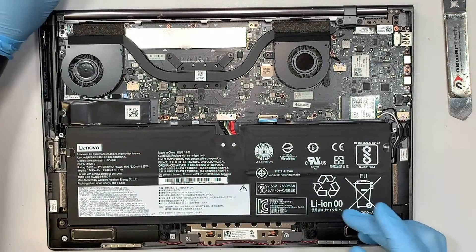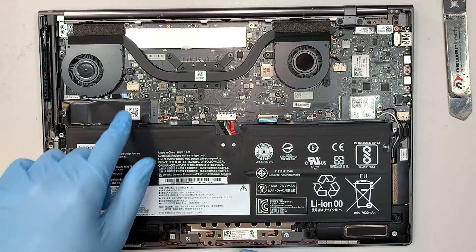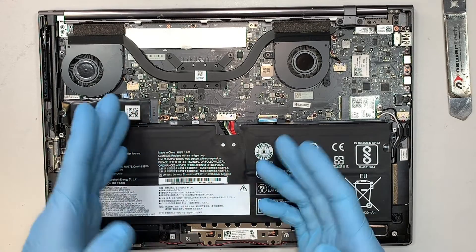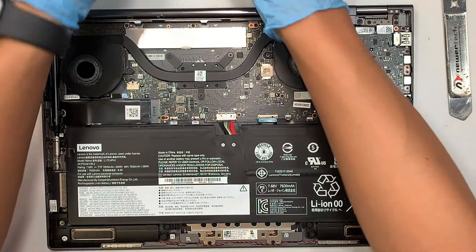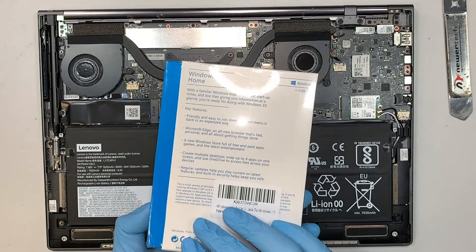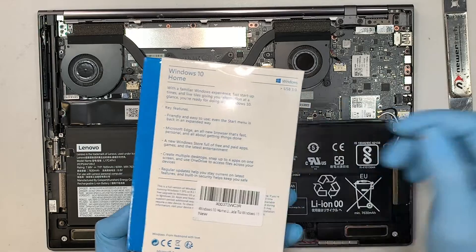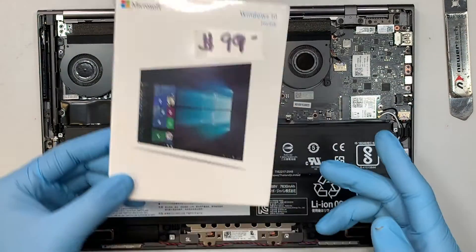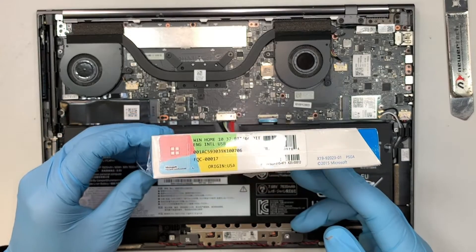Now remember, I changed to the brand new 512 GB and this has no operating system, so I'll be using this Windows 10 USB bootable disk — I'll insert it into the computer and do the Windows setup and install. This one comes with the license key for that.